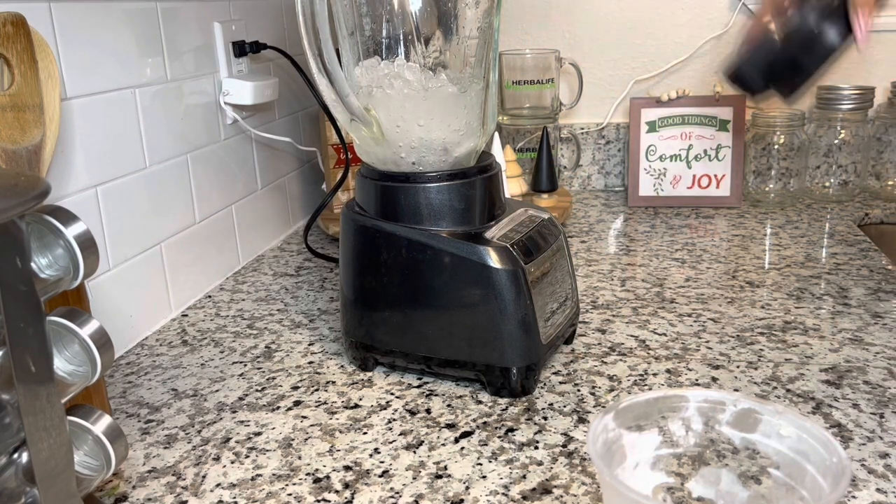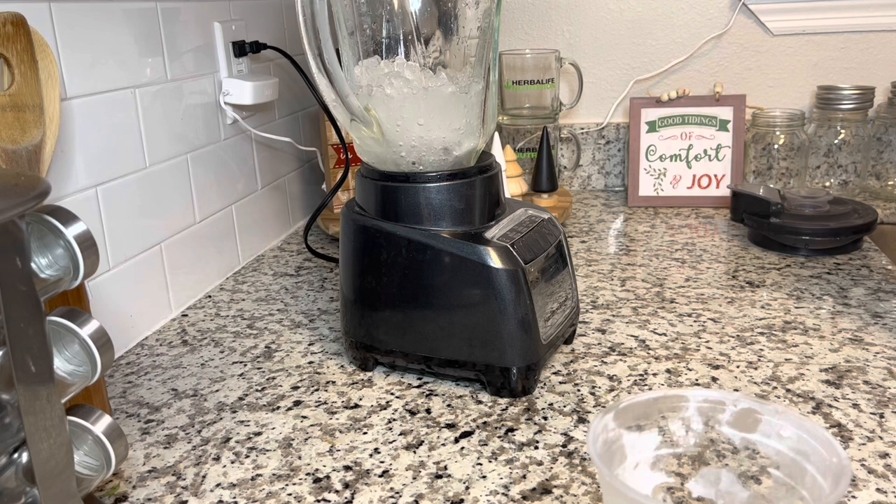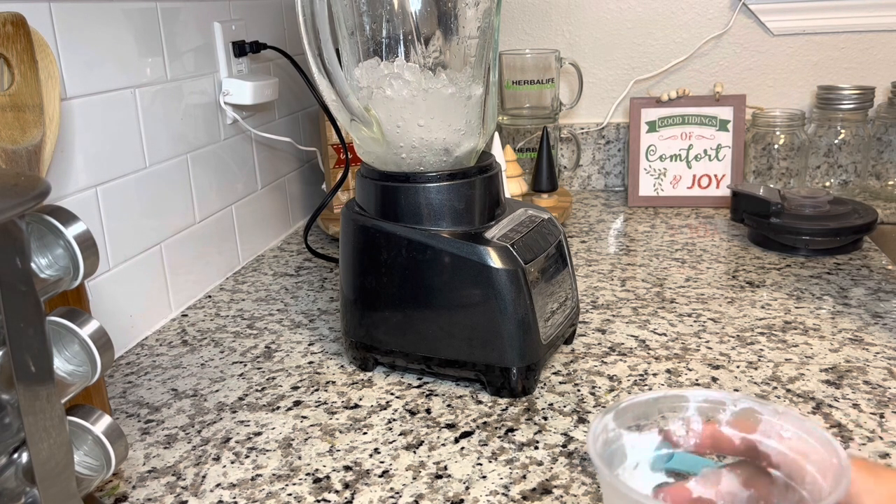I always blend the ice and water first and then start adding in the product. So with this holiday favorite — the coquito — you're going to grab your Herbalife measuring spoon.